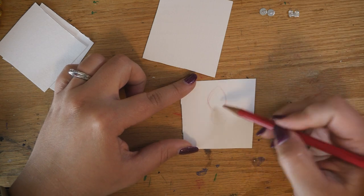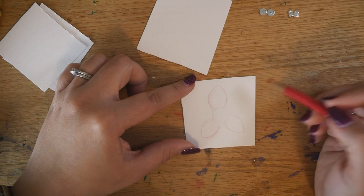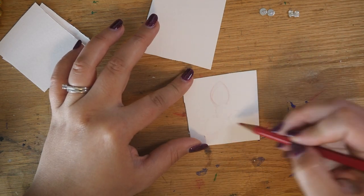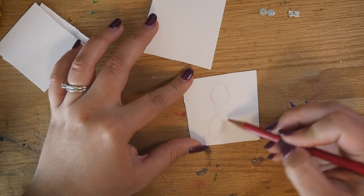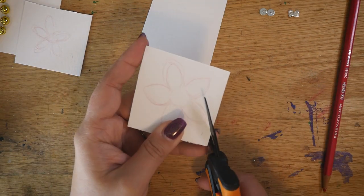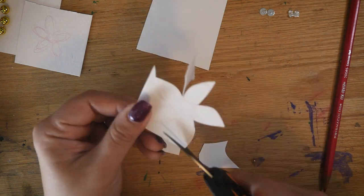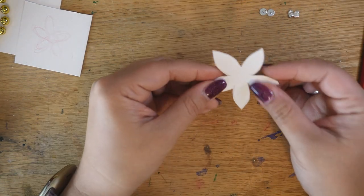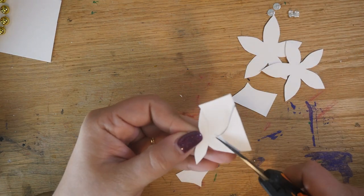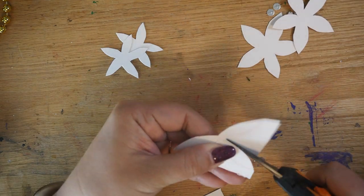I'm using thick paper, like cardstock weight. I actually just tore some paper out of a sketchbook, but it's thicker than normal printer paper, so it can hold the curl without needing wire reinforcement like I used in my house float flowers. For each earring, I cut a big flower shape with five petals, a smaller flower shape with five petals, and one layer that looks like three leaves.